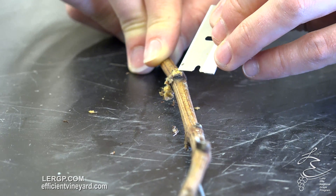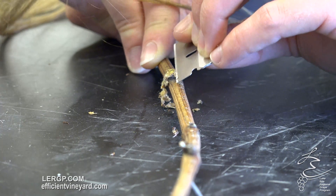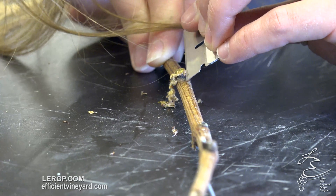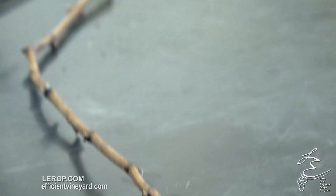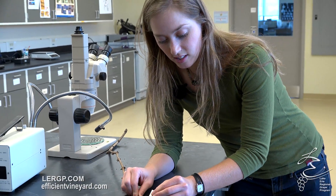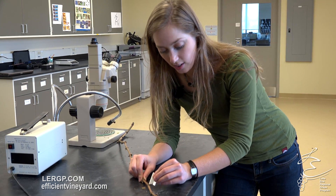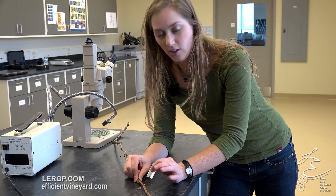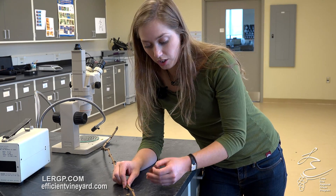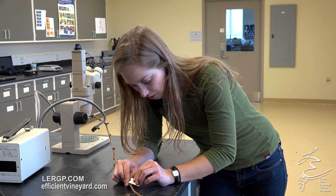The primary bud here is nice and green, the secondary bud is nice and green, and I'm just going to keep slicing away till I can get the tertiary. They all look very happy on this bud. A primary bud is going to have a full crop on it. If the primary bud is dead and the secondary bud is still alive, anecdotally it's about a third crop potential on the secondary bud. And if both the primary and secondary are dead but you still have a tertiary, the tertiary is not going to produce a crop, but it can still be really crucial in keeping the plant alive because it puts out leaf area and creates photosynthesis.